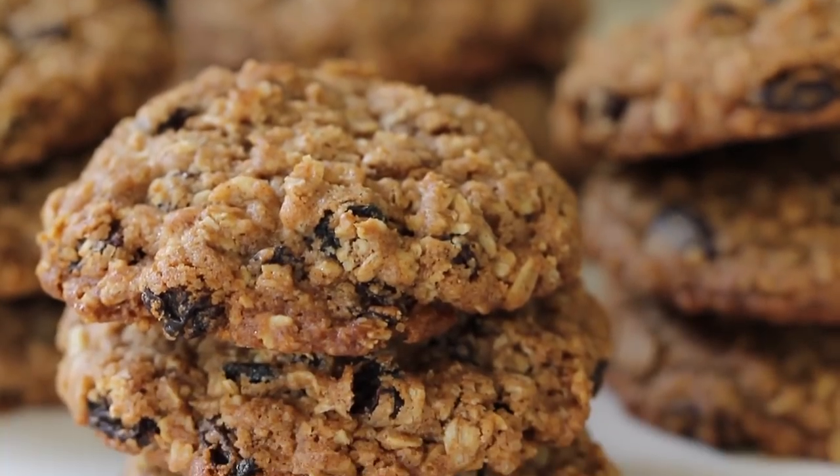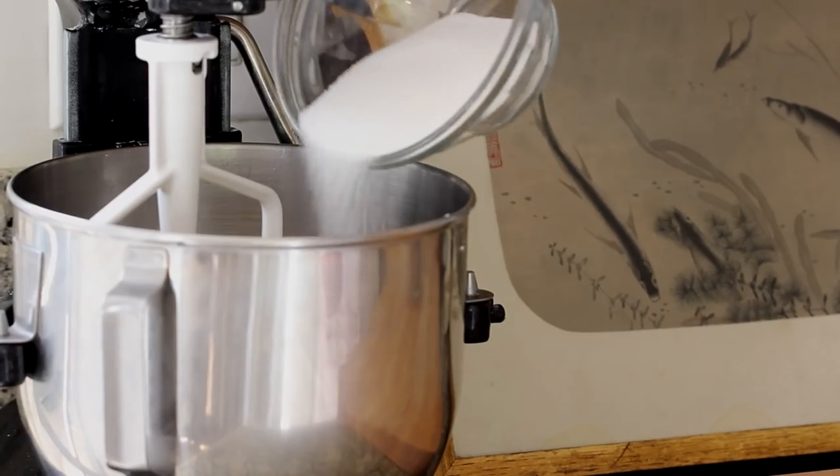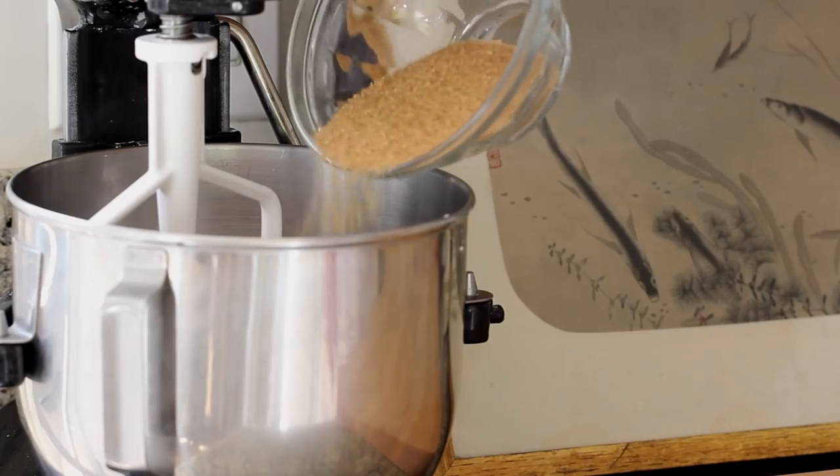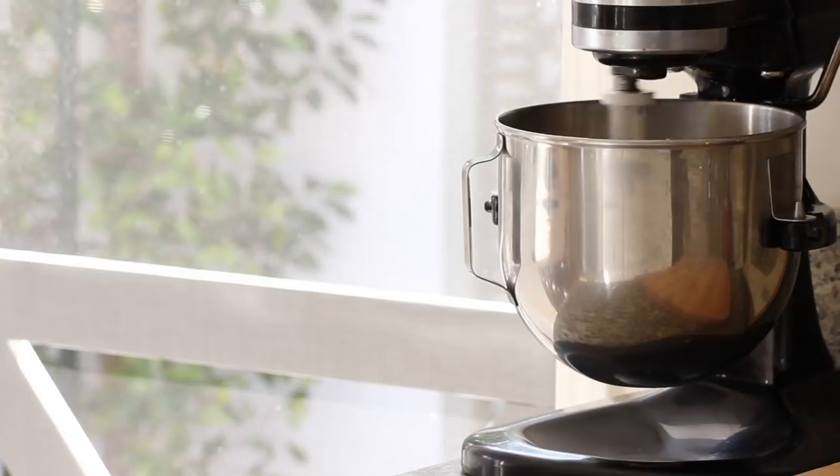Where do you find turbinado sugar? You may not have heard of it, but in fact it is becoming more widely available at major supermarkets. I see it all the time, right next to the brown sugar in your baking aisle. If you can't find it, you certainly could use brown sugar as well, but try the turbinado because it really does make for a nice, delicate crumb in the cookie. So we're going to add those two sugars and we're going to beat that butter up, just until it's nice and fluffy and all of our sugar is combined.